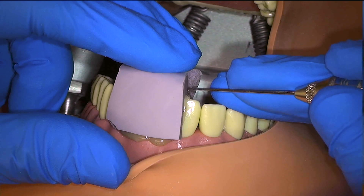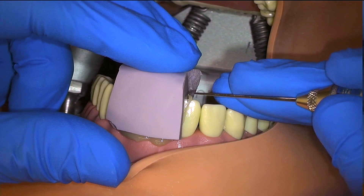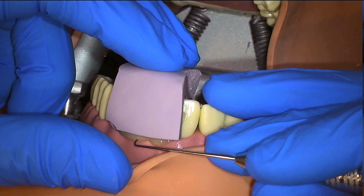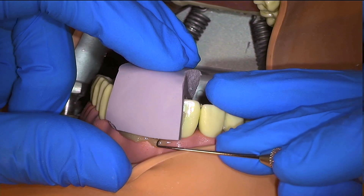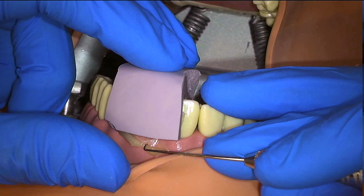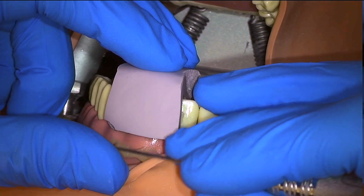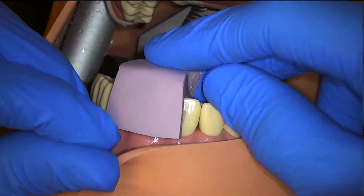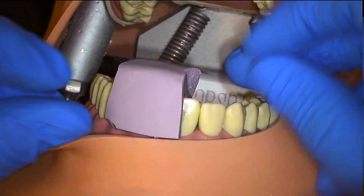That actually provides us with a useful tool to evaluate how set our material is. I typically do not set any timer for it because the setting time will vary with temperature, but you can use an explorer to evaluate how hard the material is. Once the material is hard but still flexible, you can remove the putty by flexing the putty open.